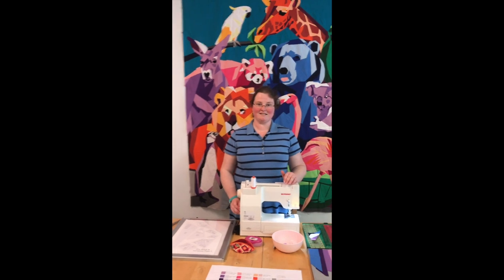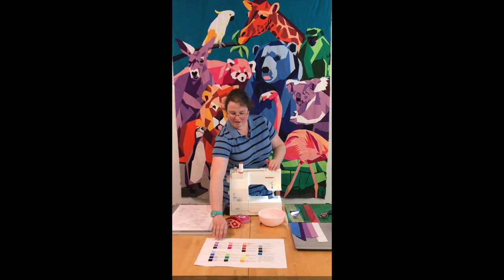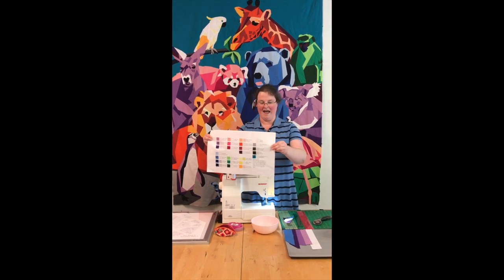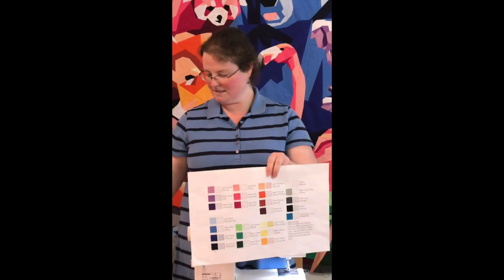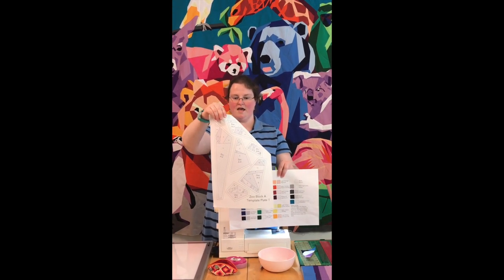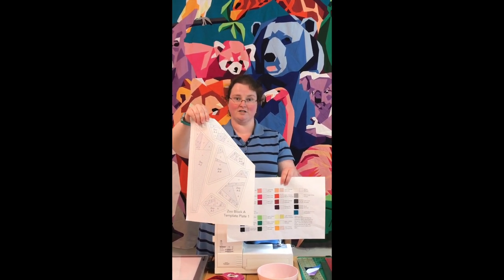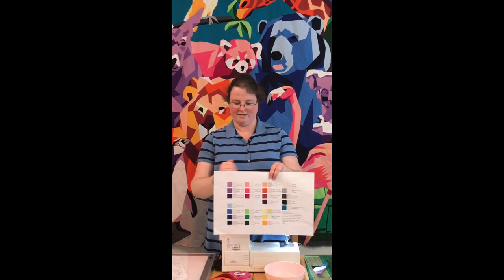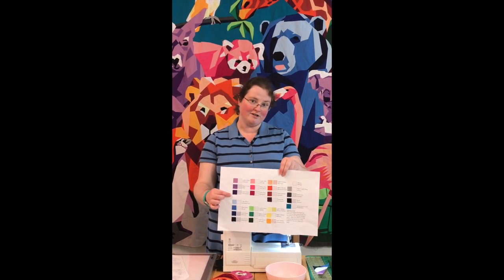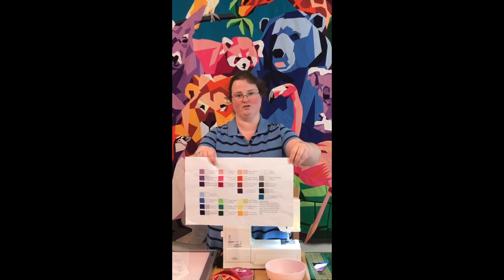Today we are going to discuss how I choose to foundation paper piece. When you start your project, one of the first pages you're going to get is a hatching key. All of your templates are going to be printed on large pages, and you'll notice how the hatch color and style changes between each fabric. I suggest taking the time to cut out a small square of each fabric you're going to use, so you will know which fabrics you want for each color as you work through the quilt.